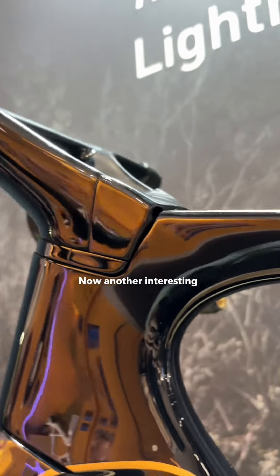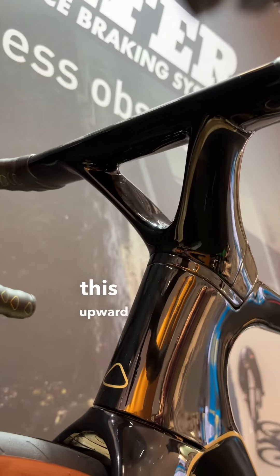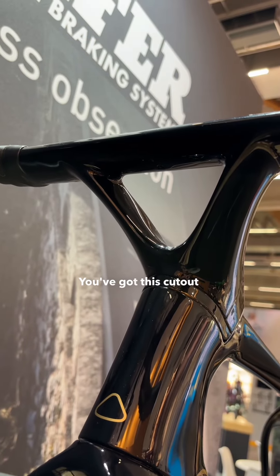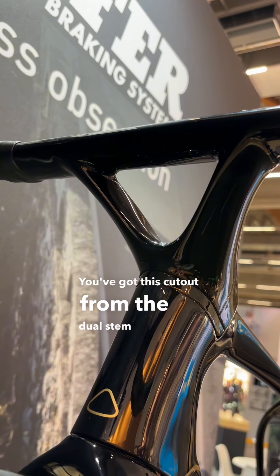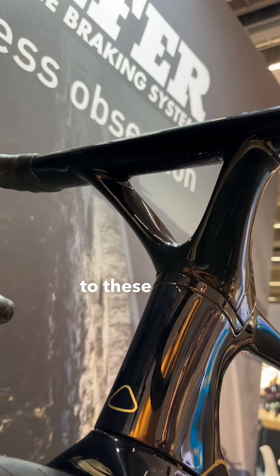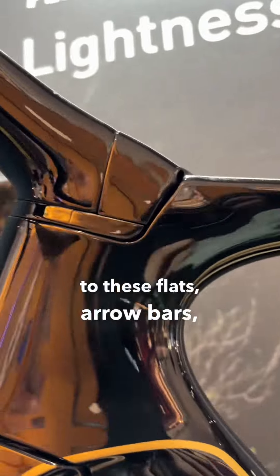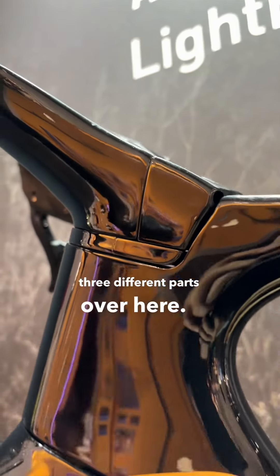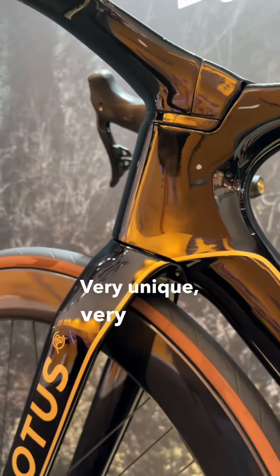Another interesting style aspect about this Lotus bike is this upward style stem. You've got this cutout from the dual stem connections to these flat aero bars. It's an integrated stem in three different parts over here — very unique, very aero.